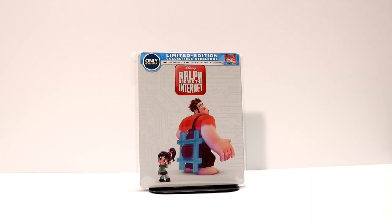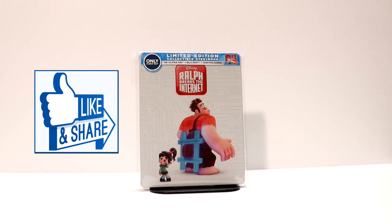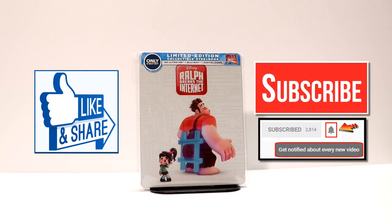I hope you liked this video. If you will, please leave a comment below. Let me know what you think about this steelbook, if you were able to get it, and what you think about the design of it. I haven't actually seen the movie yet, so I'm looking forward to checking that out. If you like what you saw here, please give it a thumbs up and share the video.